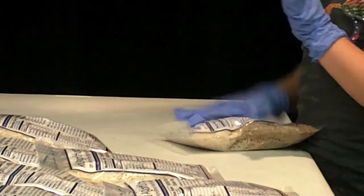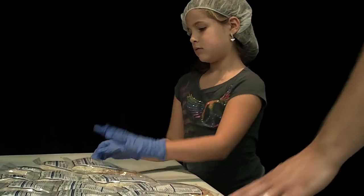Finally, younger kids can be used to flatten out the bags and count to 36. That's 36 bags per box, and then the box is sealed.